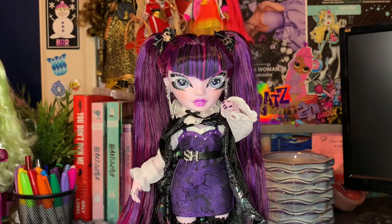And Demi is all out of the box. This doll is like actually insane. I didn't think I was gonna like her as much as I love her right now. This doll is so cool.